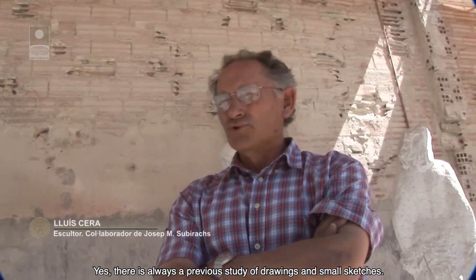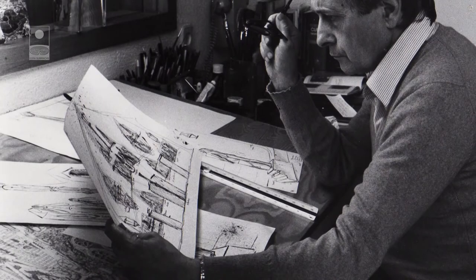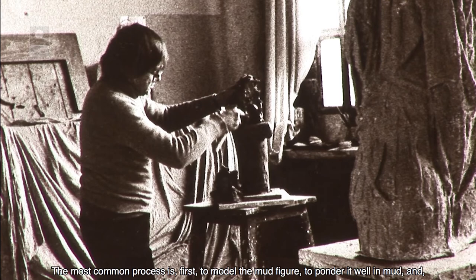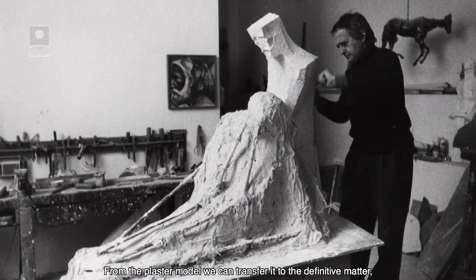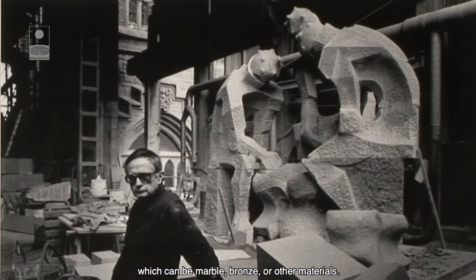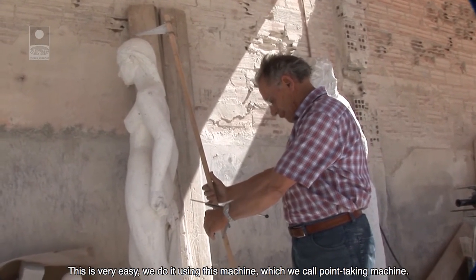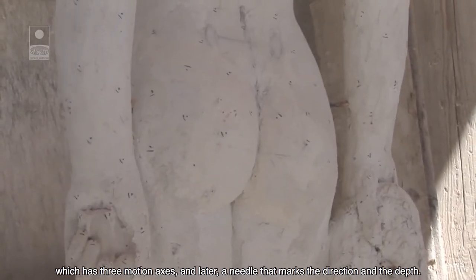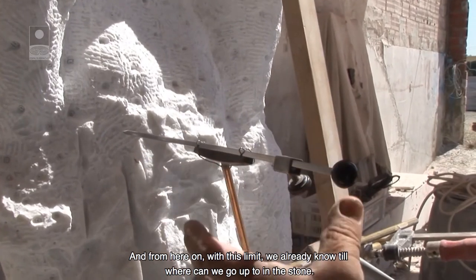Sempre hi ha un estudi previ de dibuixos, fins i tot petits esbossos. Agafar una pedra i atacar-la al directe no és gaire convenient. El procés més habitual és primer modelar la figura en fang, madurar-la ben madurada en fang. Quan està madurada, que dius ja he aconseguit la forma i l'expressió que volia, és quan se li fa un motlle de guix. A partir del model de guix ja ho podem passar a matèria definitiva, que és amb marbre, o inclús amb bronze, o altres materials. Translladem les mides del model a la pedra a través d'aquesta maquineta de treure de punts, que té tres eixos de moviment i una agulla que marca la direcció i la profunditat. I a partir d'aquí, amb aquest topall, ja sabem fins on haurem d'arribar a la pedra.